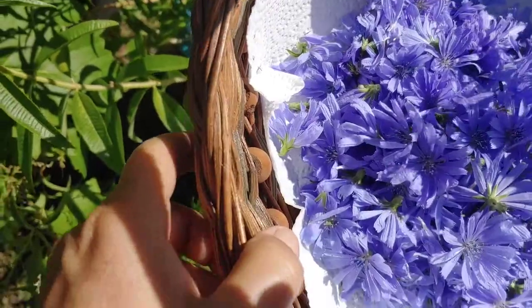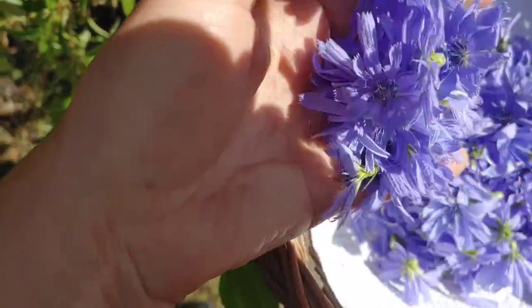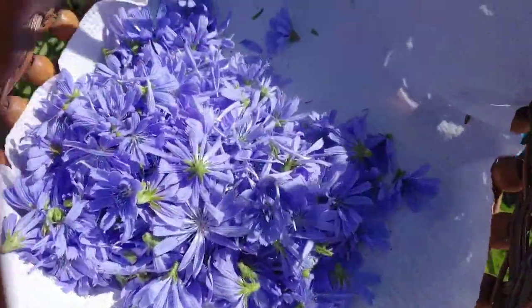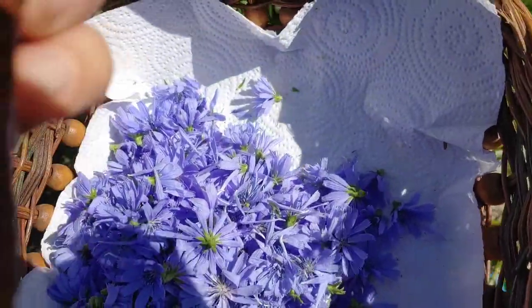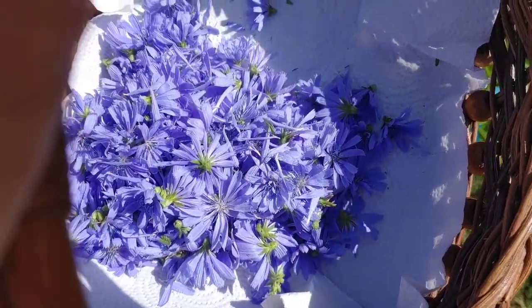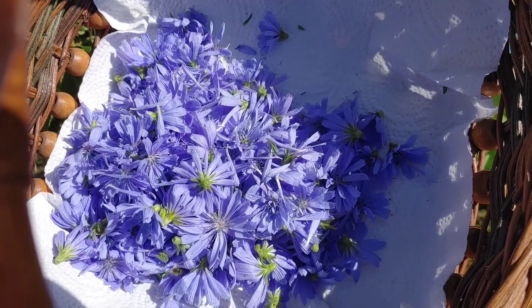Most people just concentrate on the roots. But look at that — that's beautiful. Nobody ever talks about the chicory flowers much. Everybody concentrates on the root, but the root is so beneficial, it's really good for you. Maybe the flowers are too.